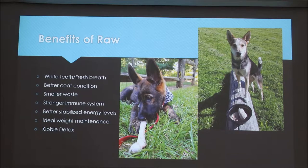Some of you must be thinking this is a lot of work compared to kibble, so why feed raw instead? There are many benefits: white teeth and fresh breath, better coat condition, smaller and less smelly waste, stronger immune system, better stabilized energy level, and ideal weight maintenance. Once you start feeding raw, a lot of owners notice their dogs go through a sort of detox in the first couple of weeks — this can include increased shedding, gunky or smelly ears and eyes, and bad breath. This is just their body getting rid of toxins that accumulated from eating kibble.